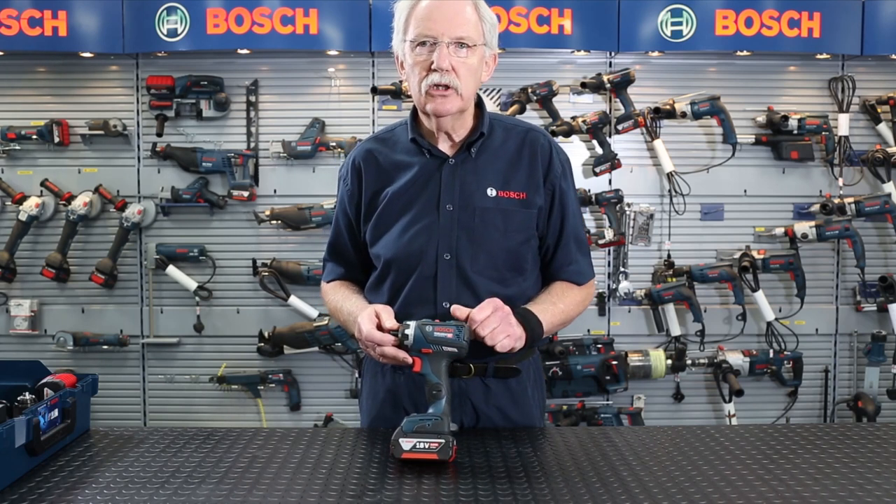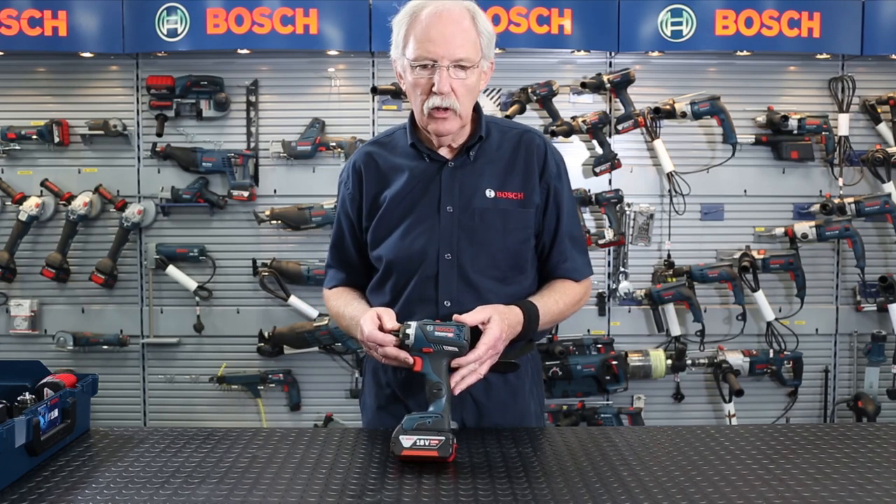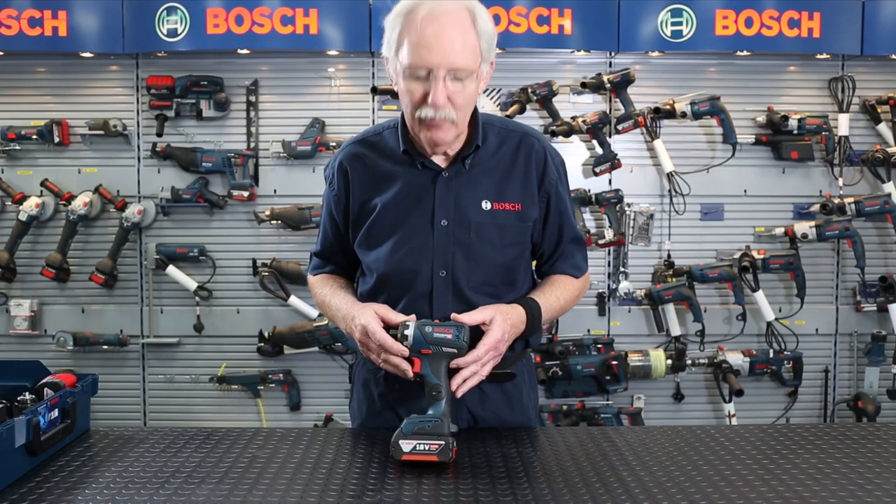Very useful if the machine were to be stolen — you have all the serial numbers and other information as well — but that's probably something we should cover in a different video.